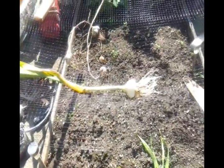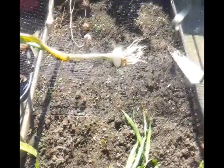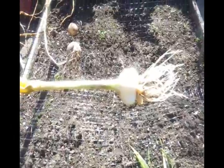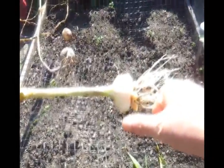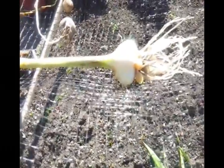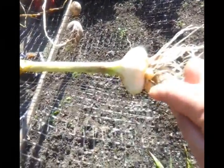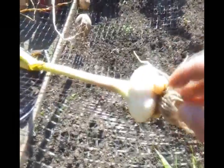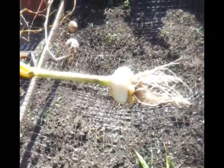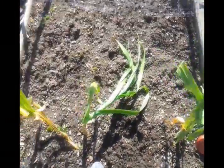I've just been watching some YouTube videos about them, and apparently it's about time to dig them up. So this is the smallest one that I've just dug up. Just put my thumb there so you can see the size. One question, if anybody can answer me — there are some little bulbs growing off it.